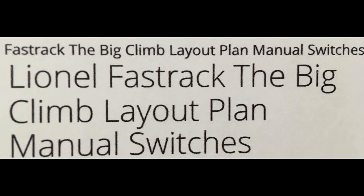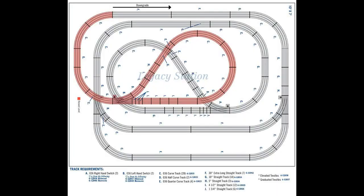This is the Lionel Fastrack Big Climb Layout Plan with manual switches. This plan is an elevated layout and consists of elevated trestles and graduated trestles.